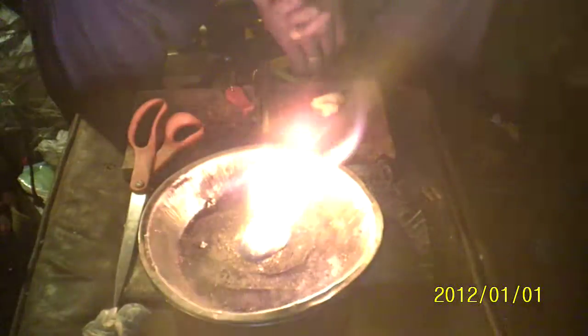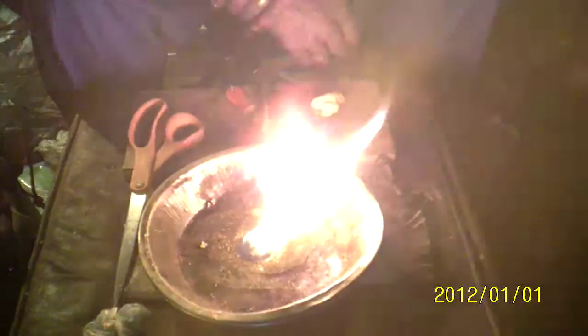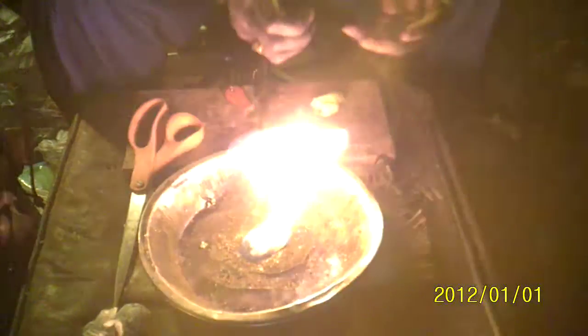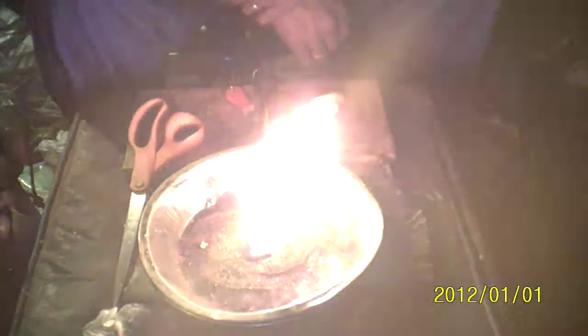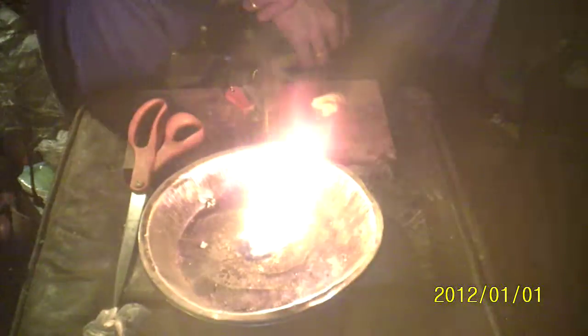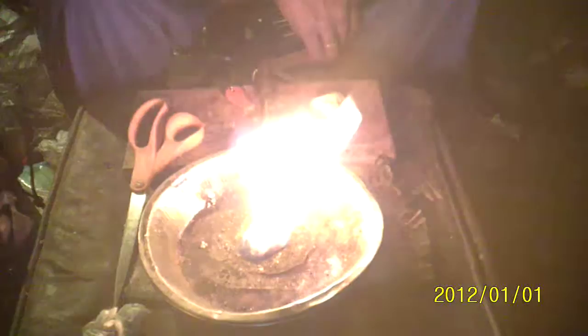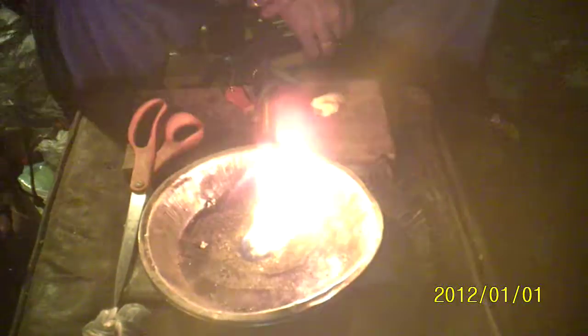If you're in a dry condition, you can cut these up into smaller pieces. The smaller pieces will burn with the same type of flame, but just won't burn as long as the whole piece. If you cut it in quarters, the smaller pieces will burn for anywhere from 3 to 5 minutes, which in dry conditions is more than enough time to start a fire. I designed these more so for wet conditions than dry conditions, but it works equally as well in any condition.